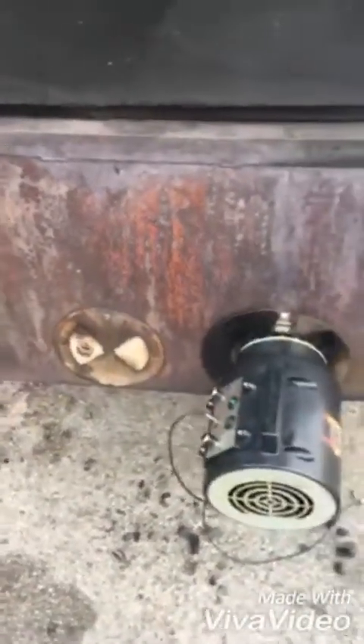My blower speed is set at 5. I got two doors in the back — I got one closed and I'm pushing the air through the other. This is what it looks like when we first start.